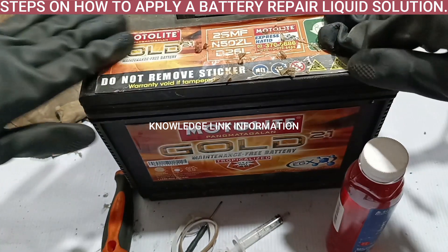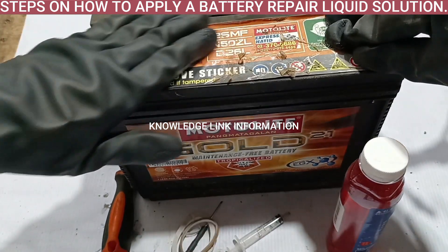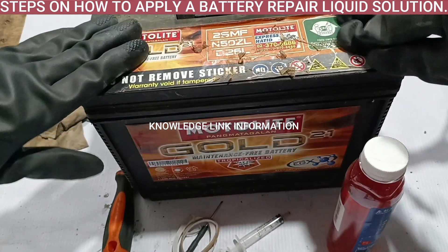Step 1. Prepare all materials and wear proper protective equipment, like hand gloves or goggles.